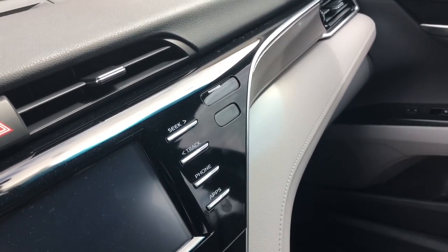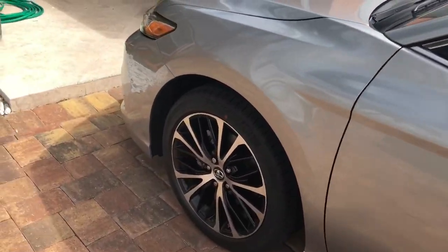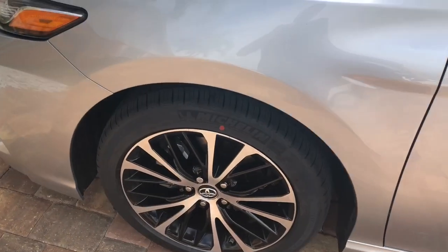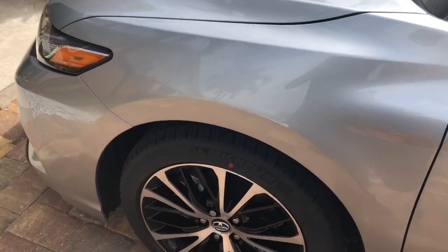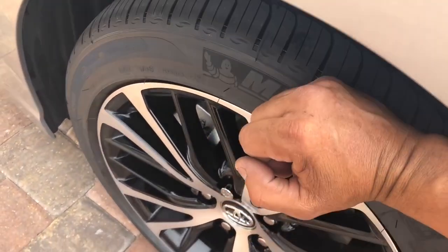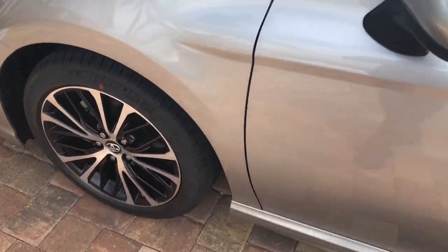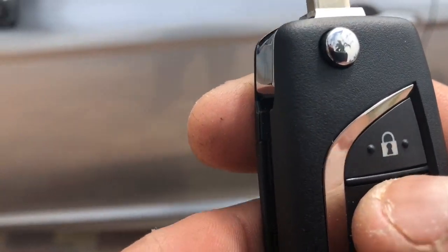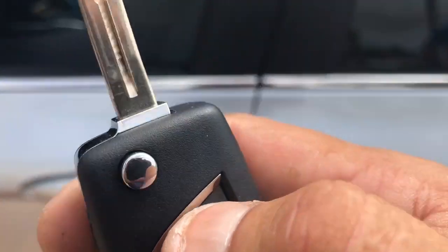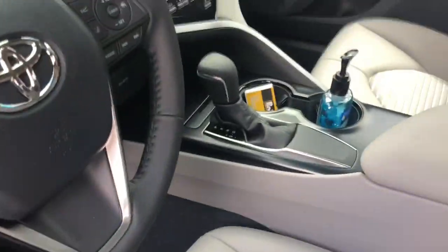So if anybody walks up and tries to leave the car on four brakes, tries to remove the lug nut locks, or does any vandalizing around the vehicle, it will fire off and set off the alarm.